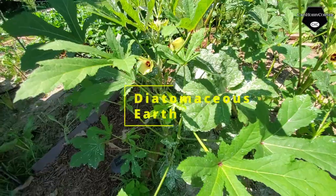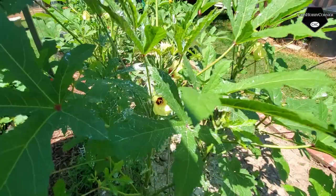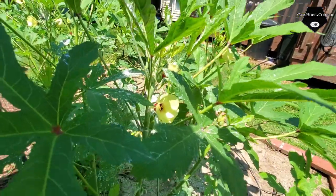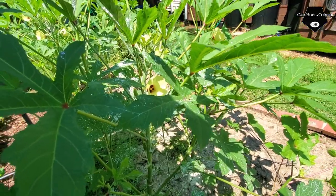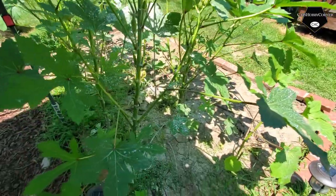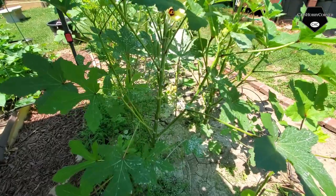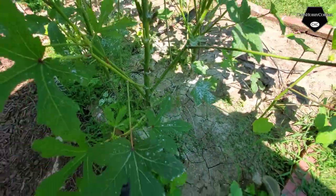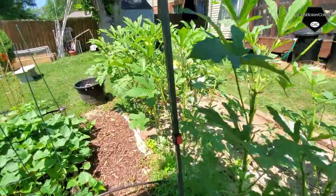That one has two on it. I put some diatomaceous earth on that because it looked like it was getting overrun with ants, and maybe aphids — I'm not sure what the ants were doing, but I sprinkled some diatomaceous earth anyway to reduce some of the overcrowding. I'm just waiting to see if some of these side shoots will develop into anything, but the okra is doing well.